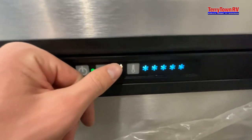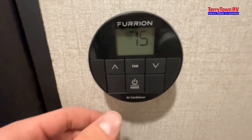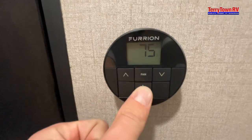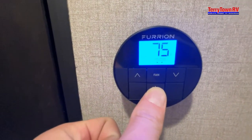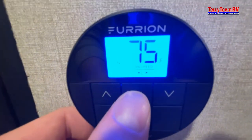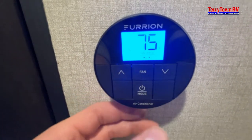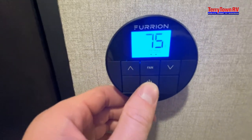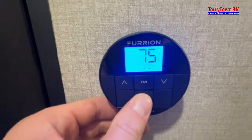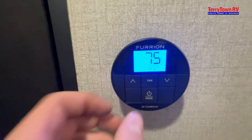This controls your heat, cooling, and fan. Hold to turn on. Fan speed you control with this button — you can see the change right there. With the fan button, if you click it, it'll go from fan to dry to cool and heat. Temperature up and temperature down, hold to turn off.